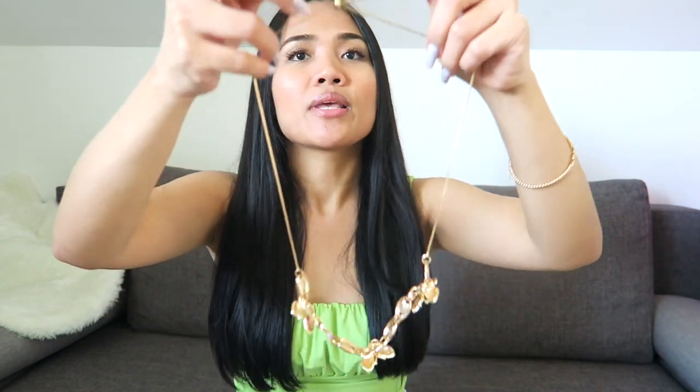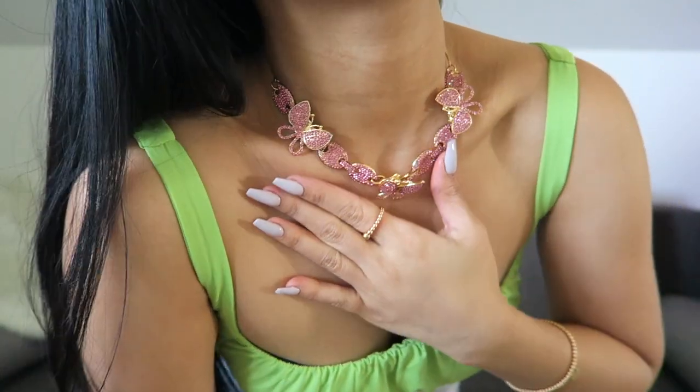Sorry, my nails are very long! This is the layered necklace — it has another layer but I like to wear it alone. You just pull the string here and it's up to you how you wear it. If you want a choker type you can wear it like this, or if you want it longer just pull it out. I like the choker style — it's not heavy and it looks really nice, it's pink.